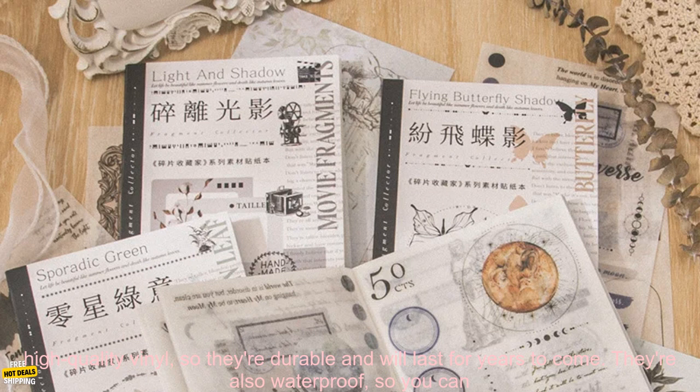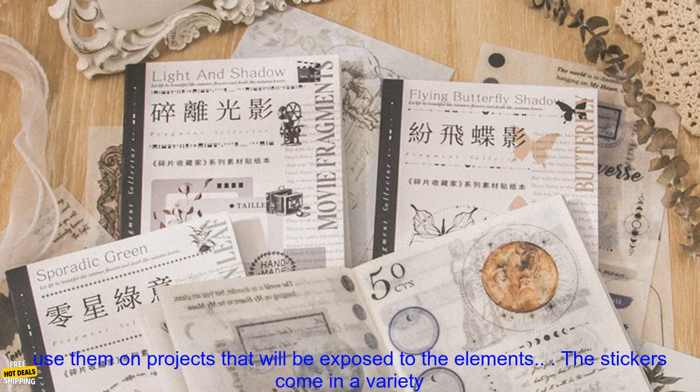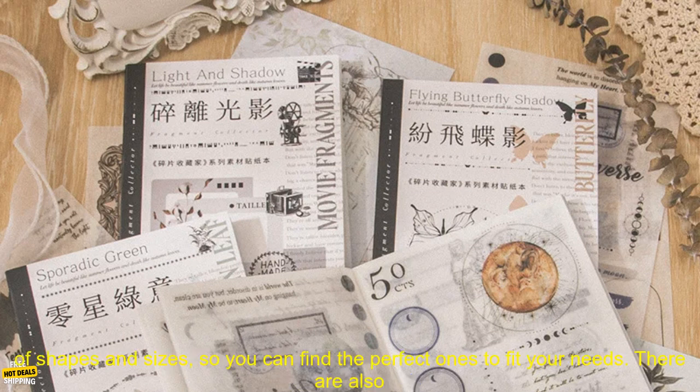These stationary stickers are perfect for adding a touch of whimsy and fun to your pages. The stickers are made of high-quality vinyl, so they're durable and will last for years to come. They're also waterproof, so you can use them on projects that will be exposed to the elements.